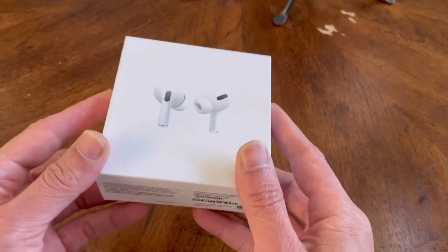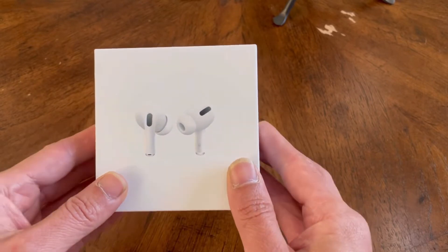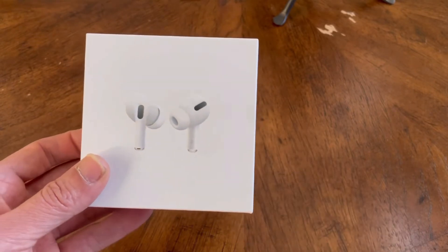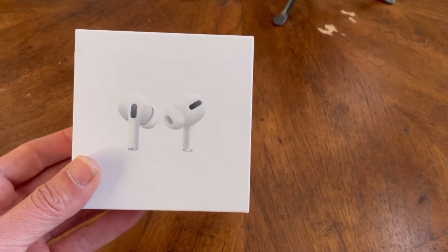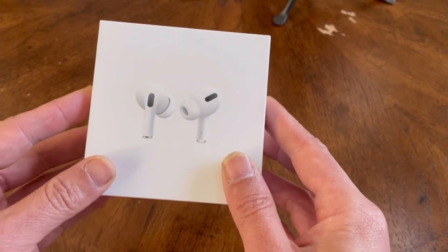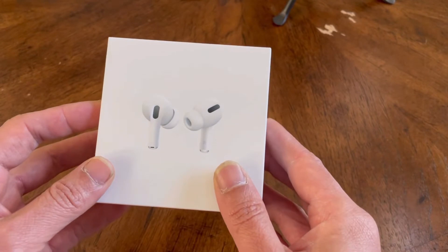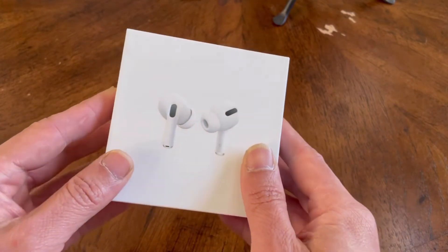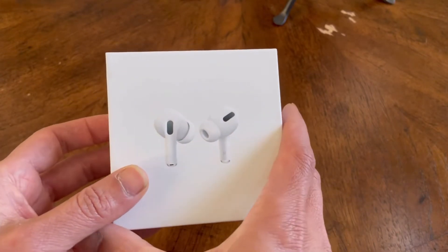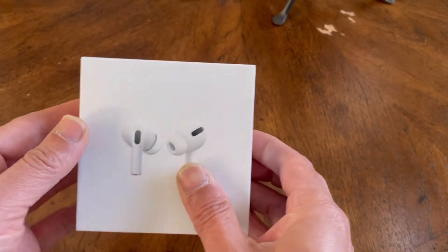Anyway, the easiest way to avoid being scammed is to try it first. Most fake AirPods Pro don't have the noise cancellation feature. So if you don't want to watch this video in its entirety, just make sure that when you go buy something from somebody, you test it out first — that's critical.